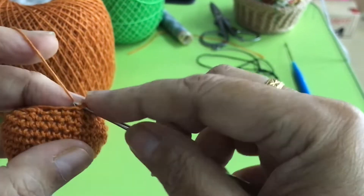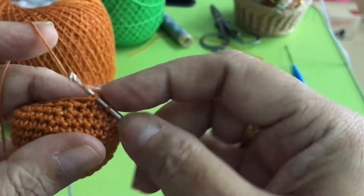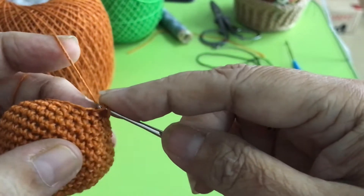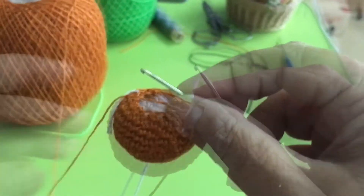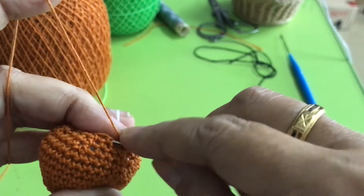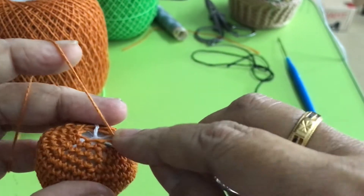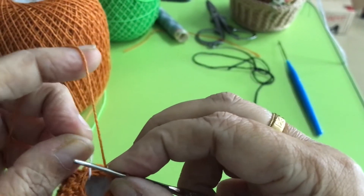The last round: descend, 1, and then descend. 1, descend. 1, descend. 1 — still at the marker. That is not the last round; this one will be the last round. All descent. Keep going until the marker, done, and then sew it up.